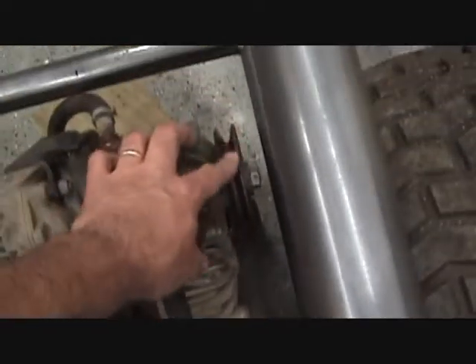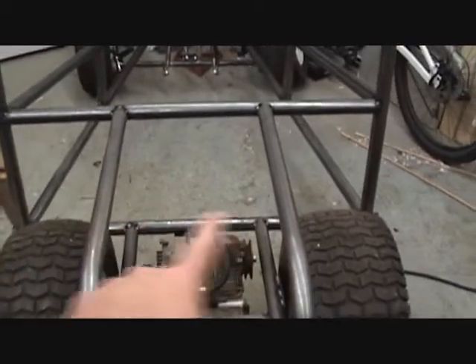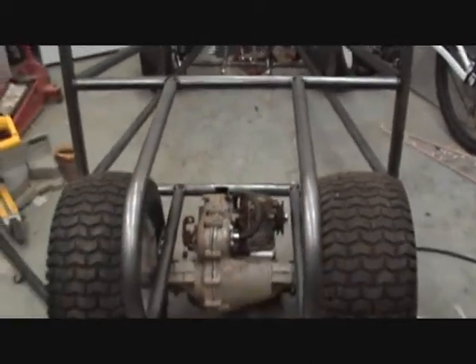And figure out how I'm going to run the pulley of the belt from the hydraulic pump here up to the top where the engine is going to be sitting above those two tubes there.